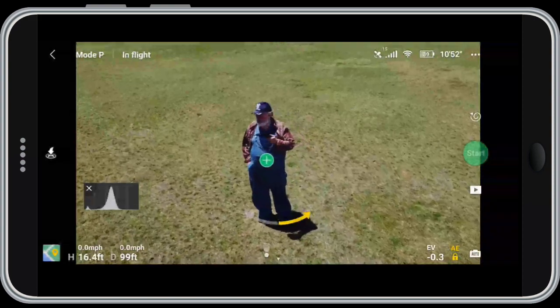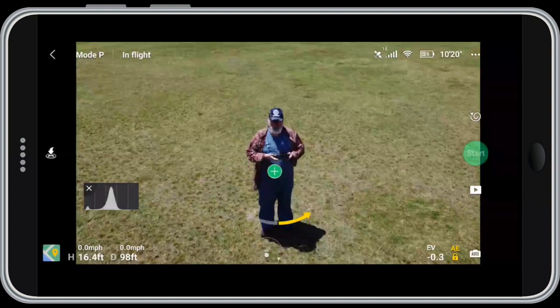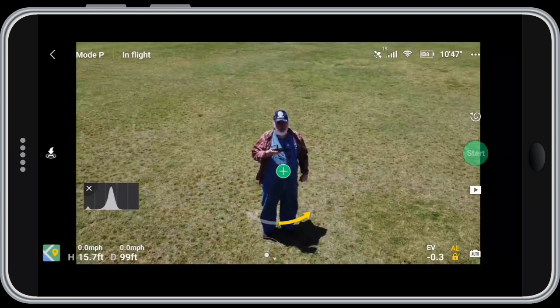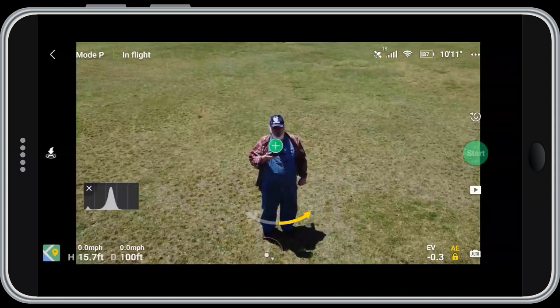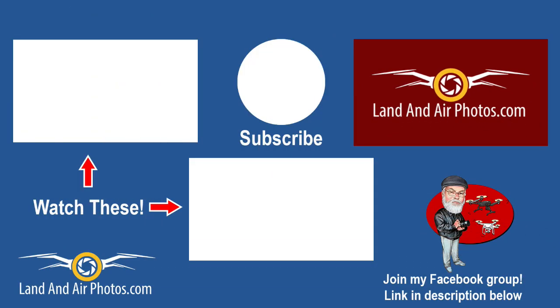Anyway, that's a walkthrough on the quick shots — they're very cool, try using them. Look at the area I chose: a big open park to make sure there's nothing to fly into. The Mavic Mini has no obstacle avoidance, so make sure you take responsibility for where you fly and which quick shot you use. Give it a try and you're going to have some fun and get some new shots you weren't able to get before. On screen I've got a link to a playlist with tutorials and reviews on the Mavic Mini. Be sure to subscribe, hit a thumbs up, and let me know what you think in the comments.